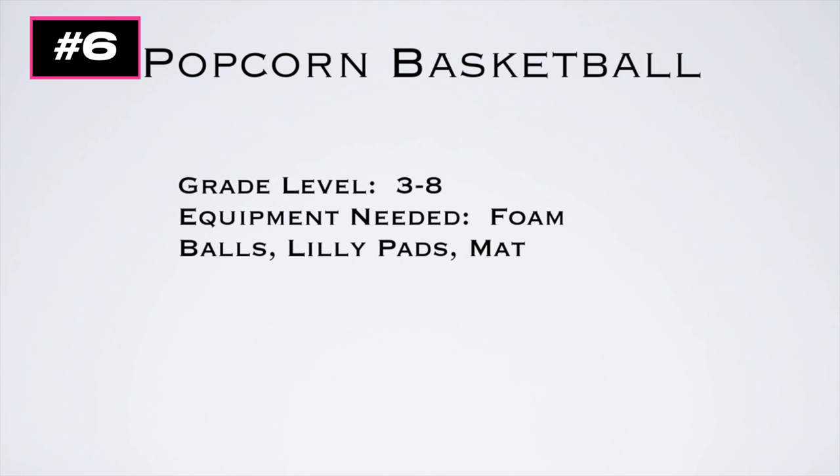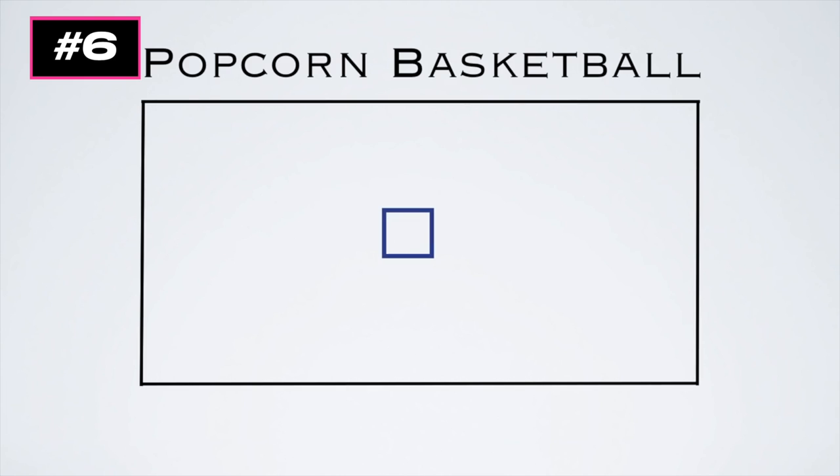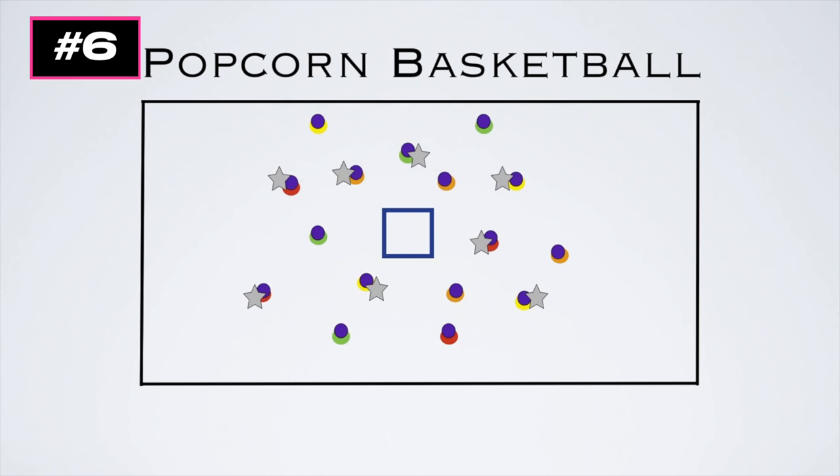This game is called Popcorn Basketball, and you can use this after you've gone over proper shooting technique or shooting form in basketball. You're going to start with an exercise mat standing on its ends in a square — looking at a top view — and place lily pads around for different shooting areas. Then place some foam balls or dodge balls in the shooting area. The mat is the target, and students start at different spots.